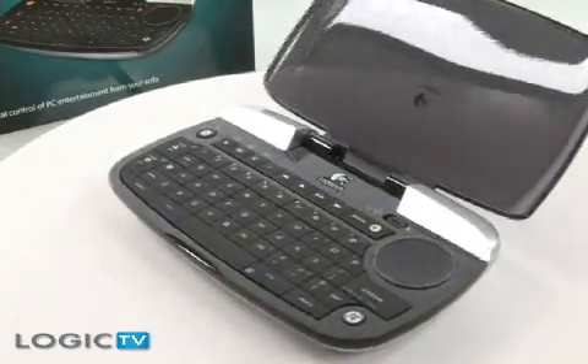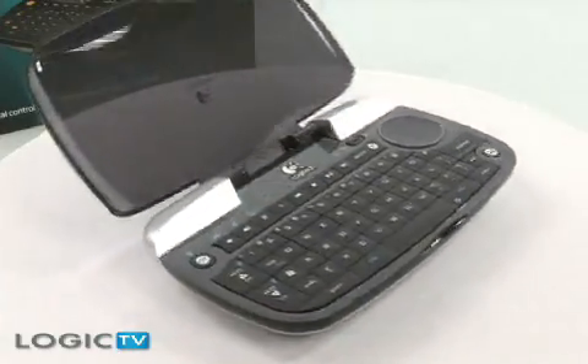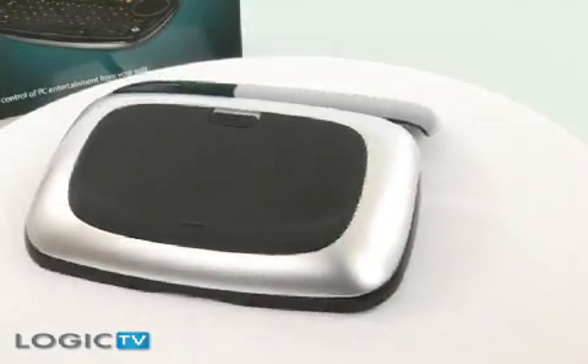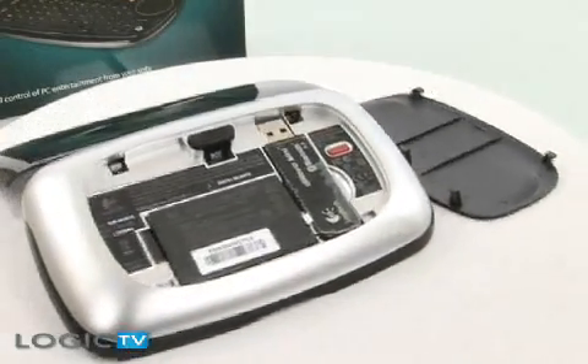As flat screens become more popular and more and more people are wanting to use Windows Media Center on their television, connecting your PC to your television is becoming more common. Logitech has created a Bluetooth Mini keyboard just for that reason, giving you the flexibility to navigate your PC from anywhere in the room.